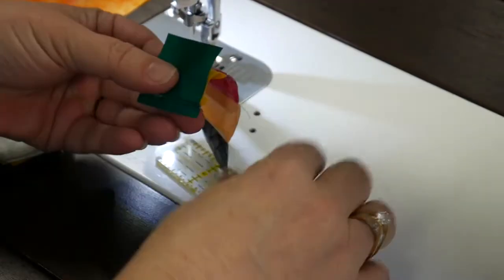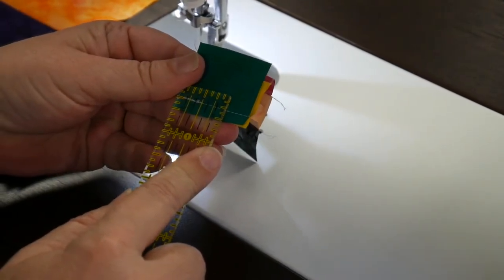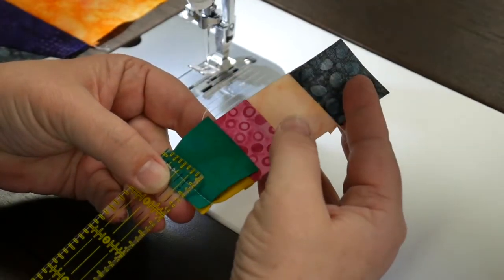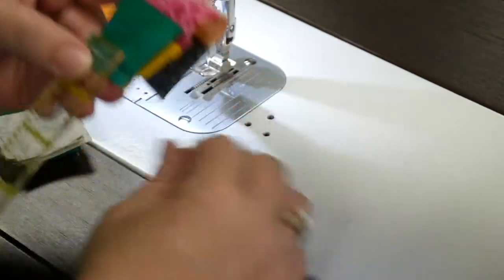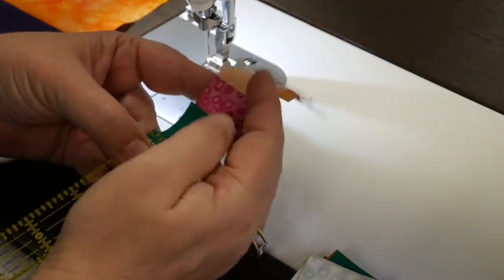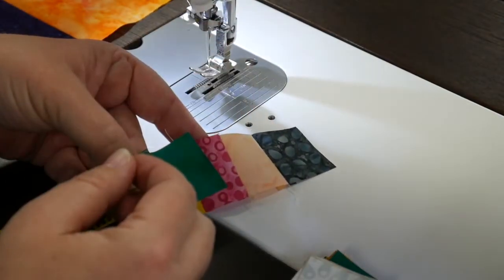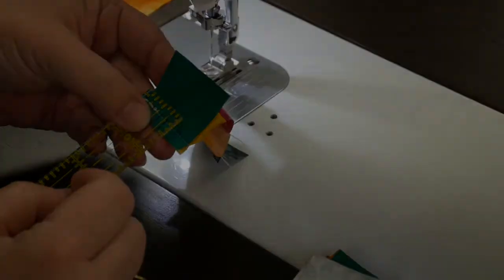You don't want a traditional quarter inch seam allowance — if it was a traditional quarter you would be taking too much fabric and your unit would end up being smaller than five and a half inches. So make adjustments to your seam allowance until it measures correctly. Keep reusing the little squares we send you with your kit, and mark your machine, move your needle, or do whatever you need to do to always use that scant quarter seam allowance.